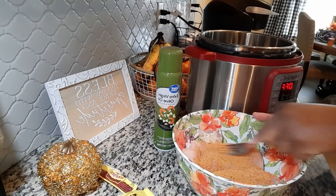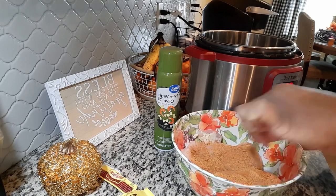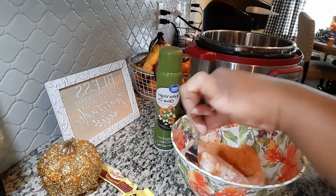I'm just gonna mix it around. I wish I had my tongs but they broke, so I'm not gonna do that today.